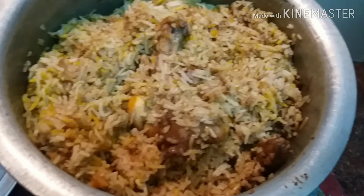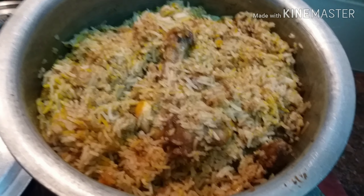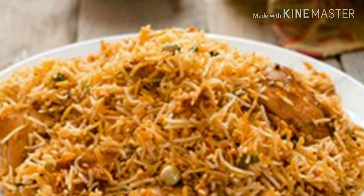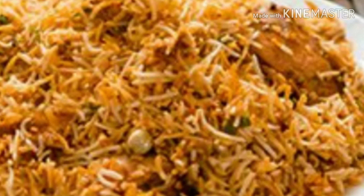Please try it at home and tell me how it looks. I will show you more in my next video, so till then wait for my next video. Thank you.